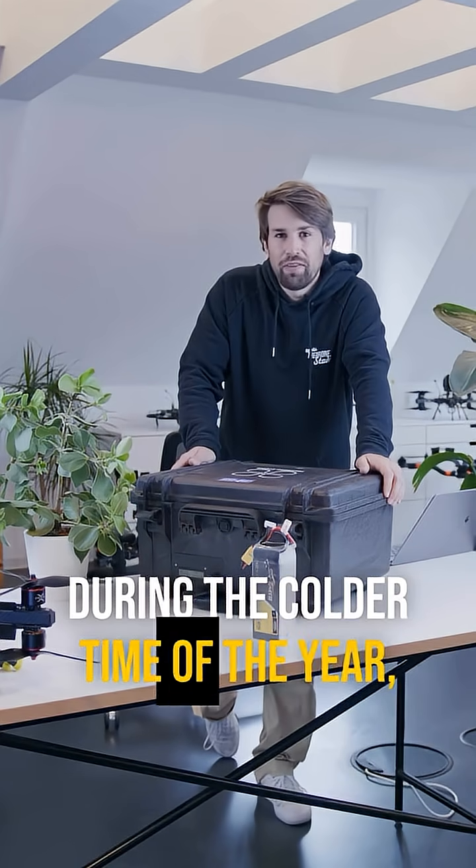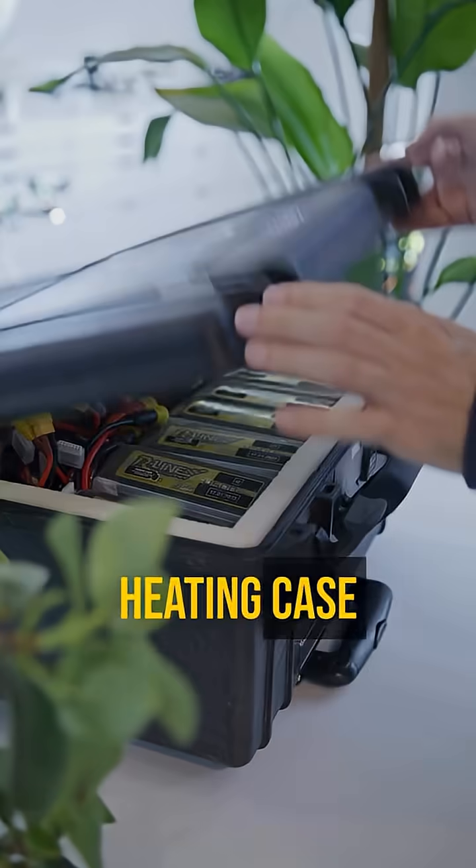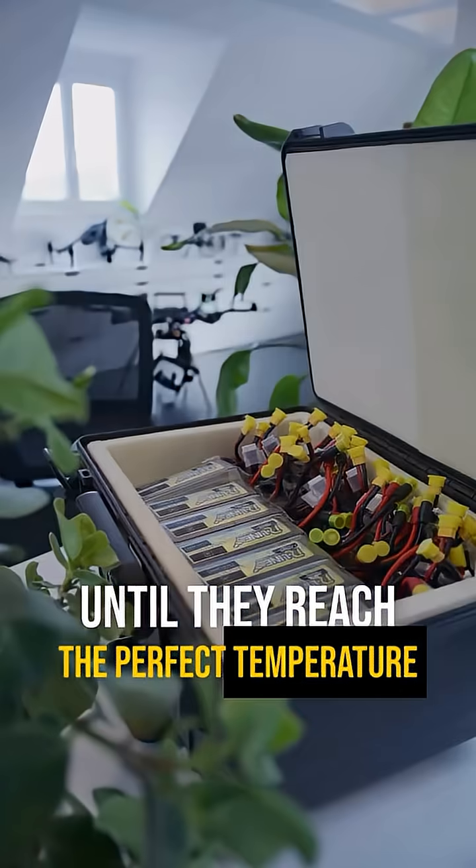During the colder time of the year we need to heat up the batteries before flying. That's why we built this custom heating case, which allows us to warm up all of our batteries until they reach the perfect temperature for flying.